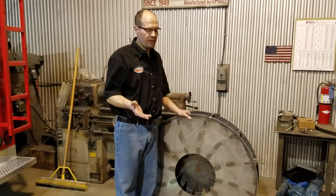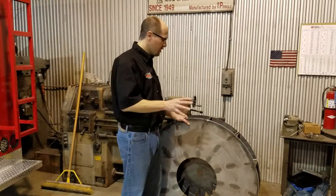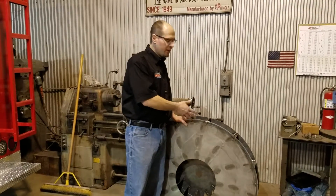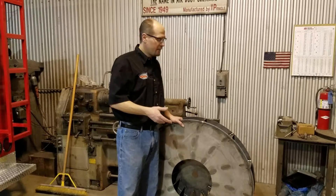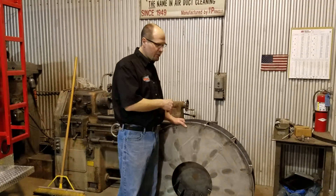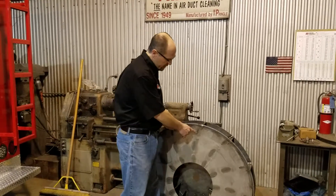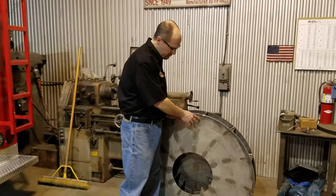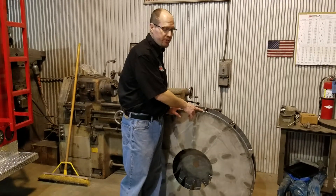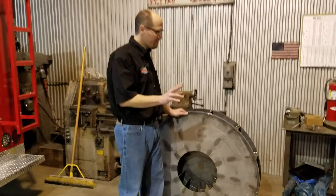When you see other fans, you'll notice they're normally different from this, but this design is actually better for moving air. Over the years, we have had some issues with these fans cracking along the top where the weld is. It's rare — in the five years I've been here, I've only replaced two fans.